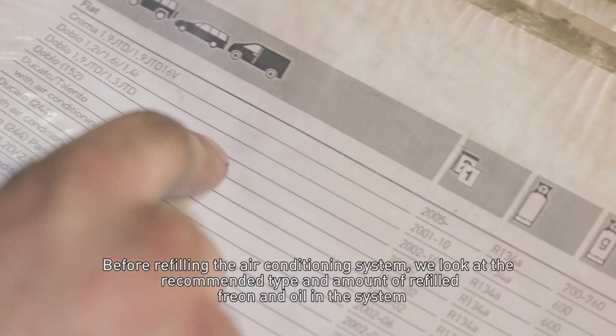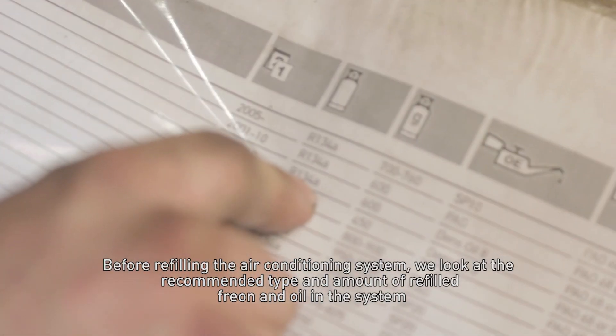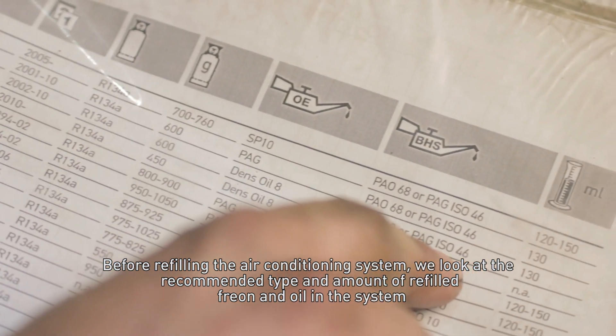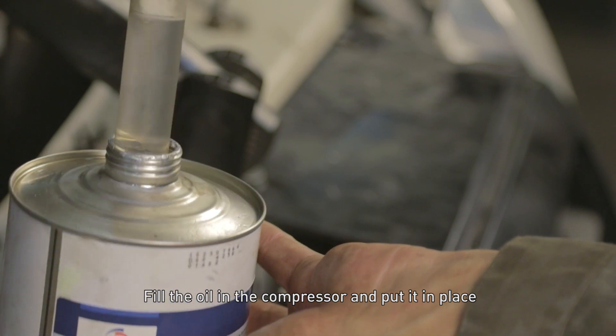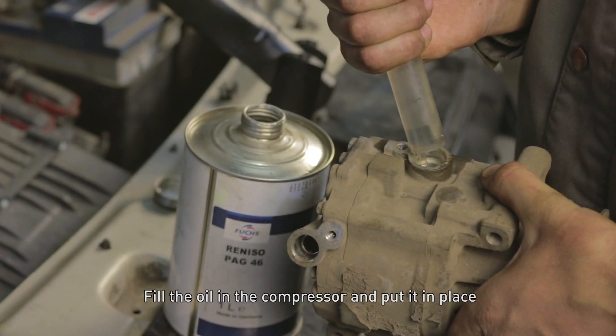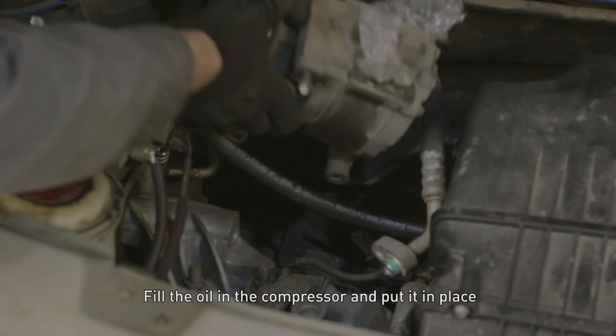After filling the air conditioning system, check the recommended type and amount of freon and oil to be refilled. Fill the oil into the compressor and put it in place.